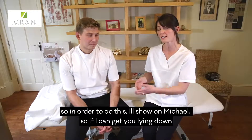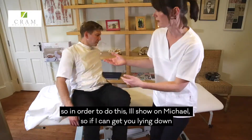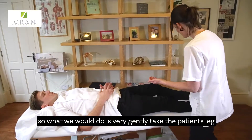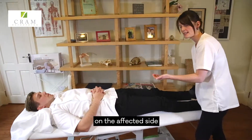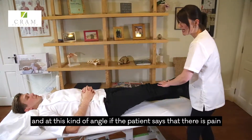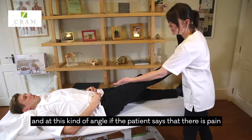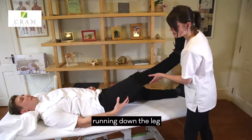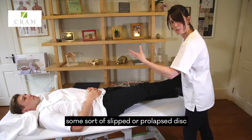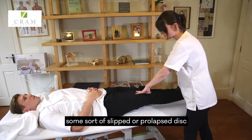So in order to do this, I'll show on Michael — if I could get you lying down. What we would do is just very gently take the patient's leg on the affected side and do a very gentle raise. If at this kind of angle the patient says that there is pain running down the leg, then we know we may have some impingement from the disc — some form of slipped or prolapsed disc.